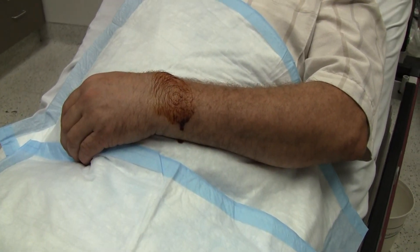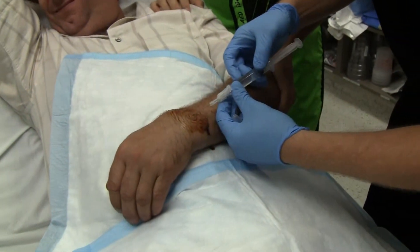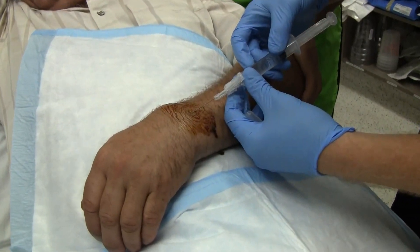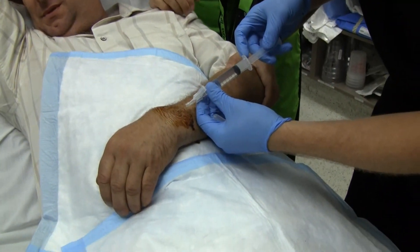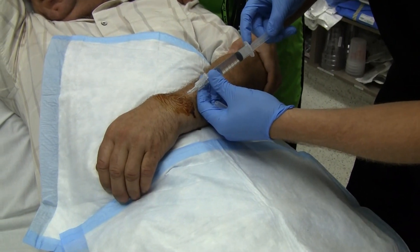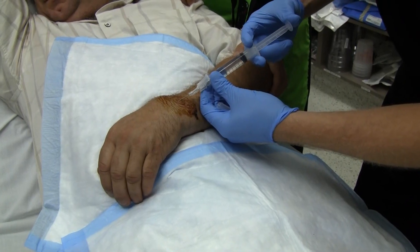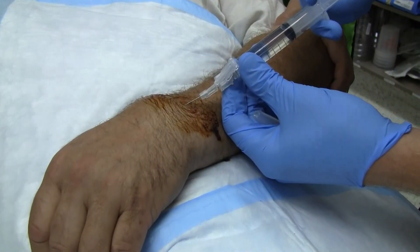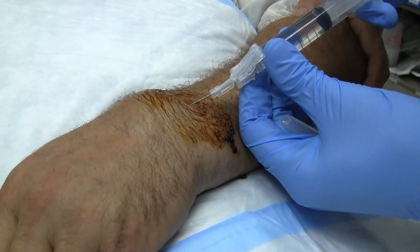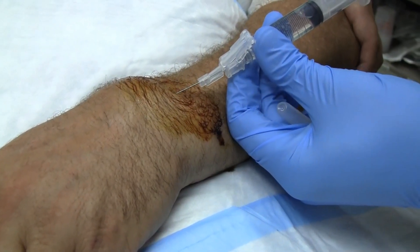They're going to be doing a hematoma block, so just tell us what you're doing while we do it. For the hematoma block, we're going to put the needle in the hematoma right at the fracture site, aspirate part of the blood out, and put some lidocaine into the hematoma. We'll go back and forth several times.